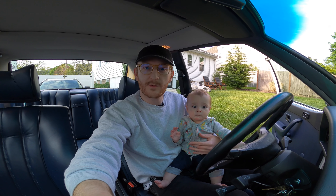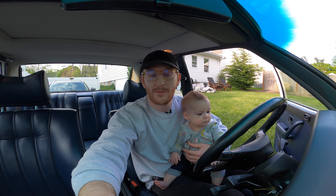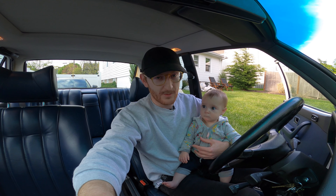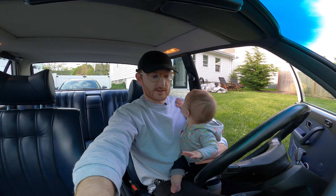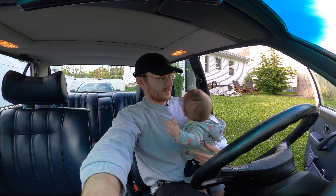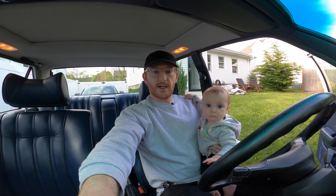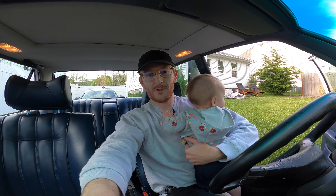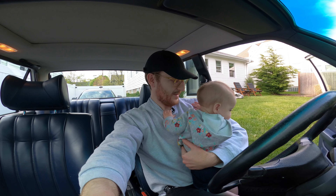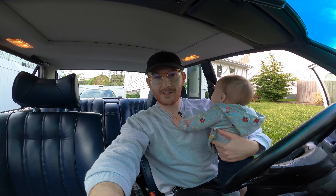Alright guys, as always thank you so much for watching. I hope this video was helpful in some way. I think we can come to the conclusion: do not buy an E30 sunshade for your E28. I'll continue to try and make some videos during these crazy times. We're all working from home now, which kind of changes the way you go about doing your work. I hope all of you are well — see you in the next video.